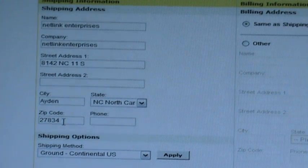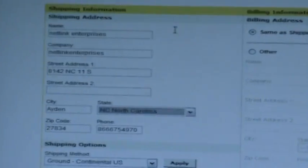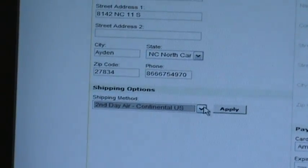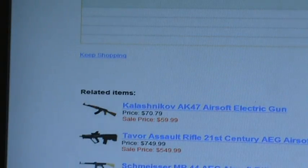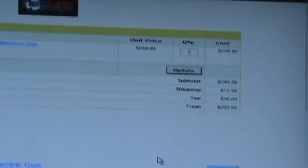You want to make sure you put in the correct billing and shipping information so your order can be processed more quickly. I've got my shipping information in — it's the same as the billing, so I'm good there. I'm going to choose Continental U.S. Ground Shipping and click Apply. I'll notice up at the top that it's now included my shipping and tax — since I'm in the state of North Carolina — in my total.